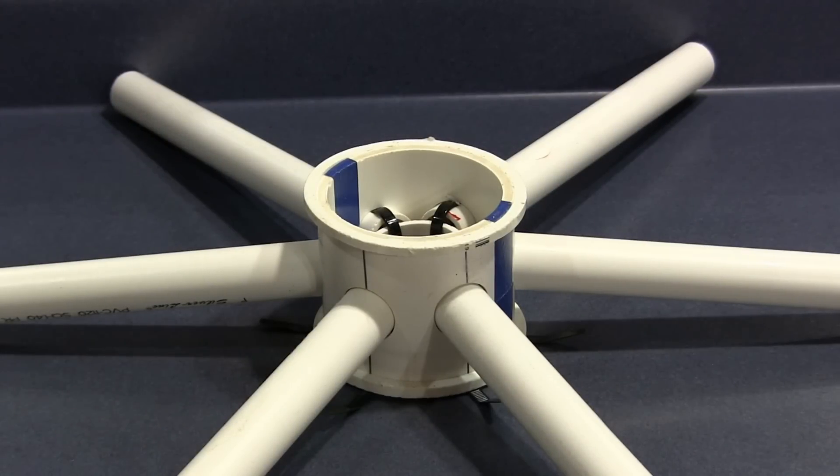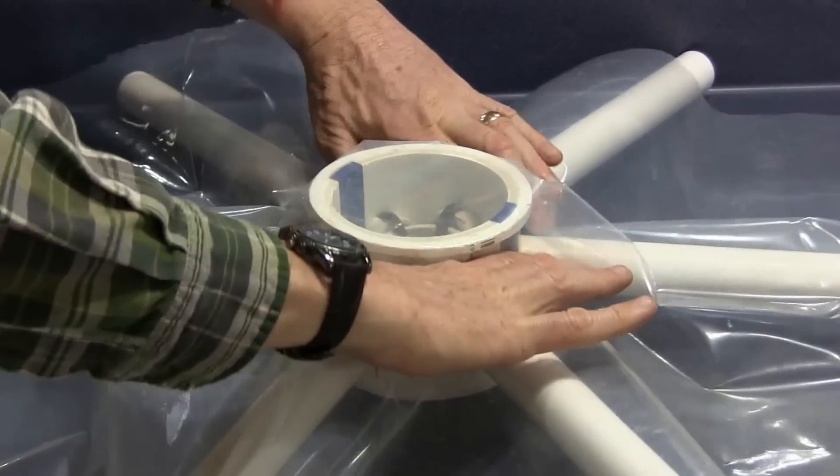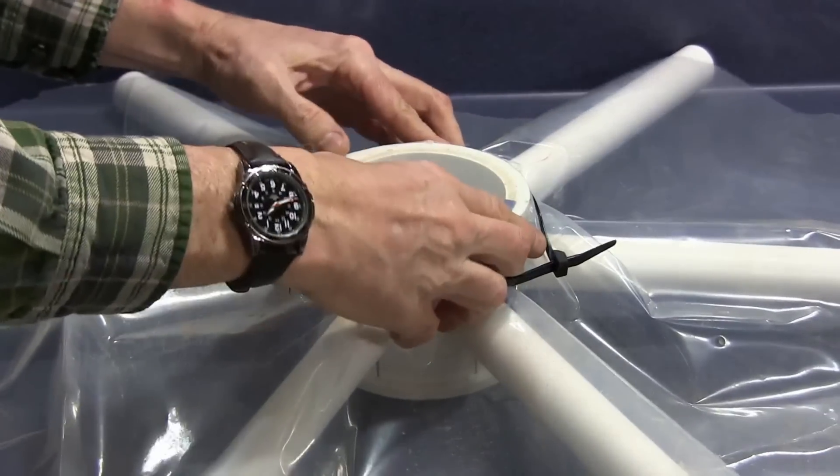Our patented dome hub has an edge ring for attaching the covering. Simply wrap the greenhouse plastic over the dome hub and edge ring, and secure the plastic to the hub by cinching the zip ties behind the ring.